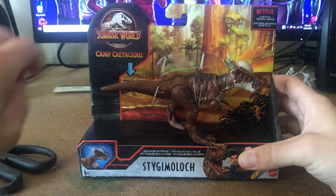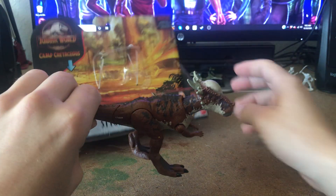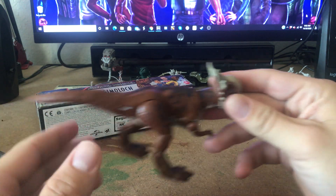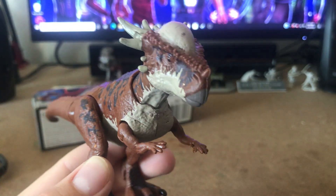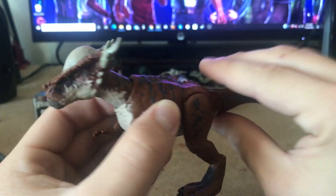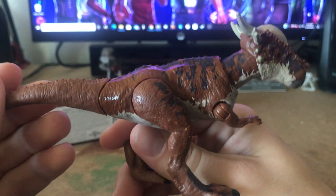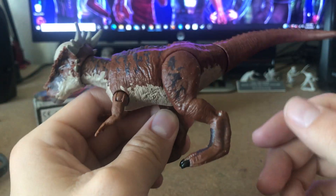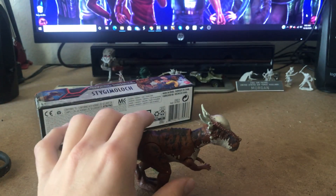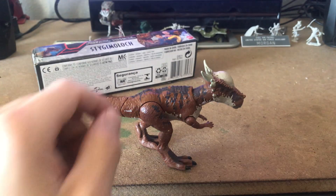Let's get this guy out of here — scissors — and here we have the Stiggy Moloch by Mattel. An epic looking model. I think the repaint actually really works for this guy because he had another one from the Fallen Kingdom line and I did not like the paint scheme on that one whatsoever. But this guy here, let's move the camera — look at this guy.